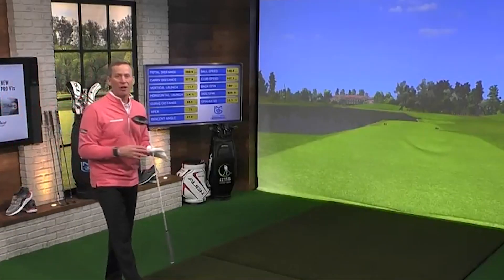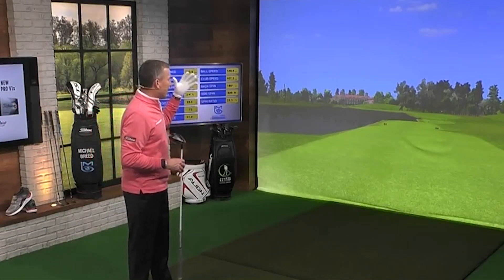Where are we? Well, you know where we are. We're on the 18th tee at TPC Sawgrass.